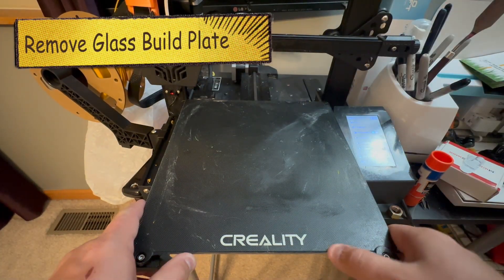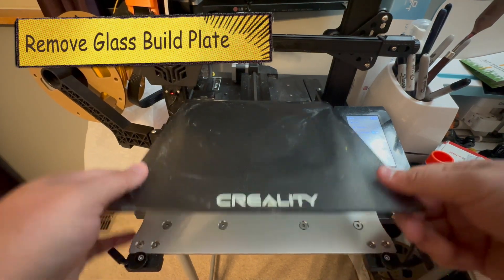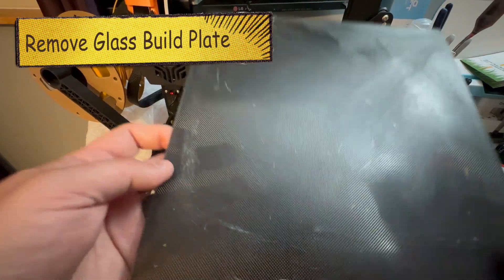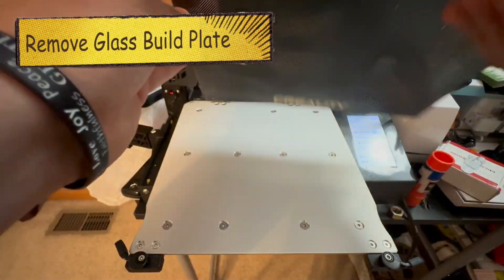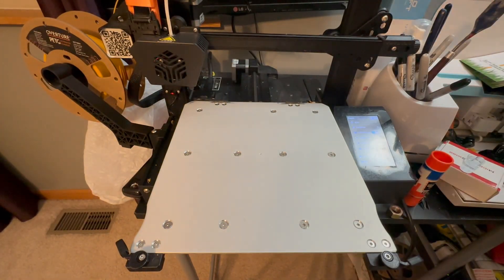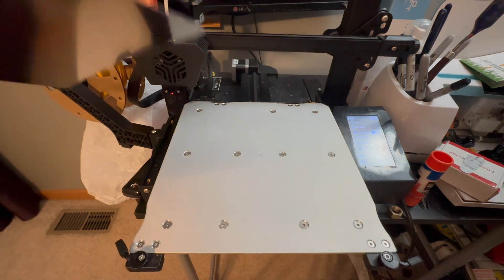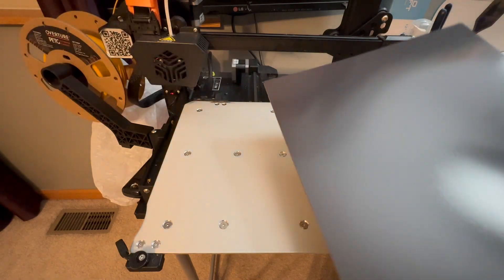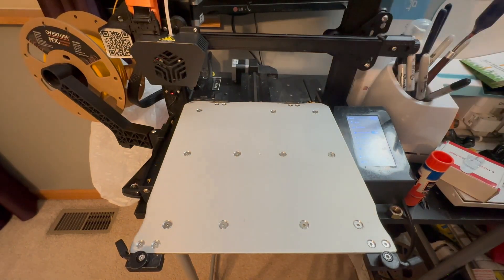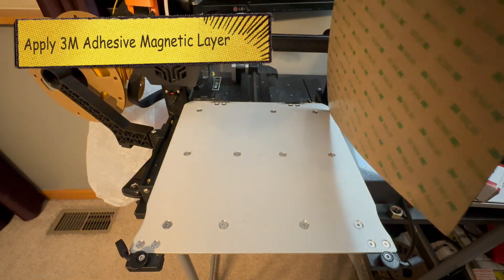First thing we got to do is lift up and remove the old plate. This one has been in here for many, many prints — you can see it's pretty damaged. I guess you could print on the back side, but I've had issues all around, so I wanted to do something new and get rid of the glass plate.